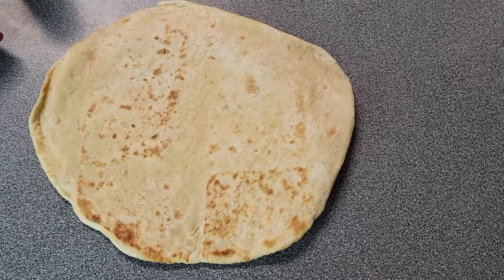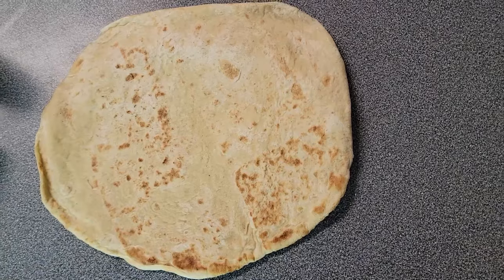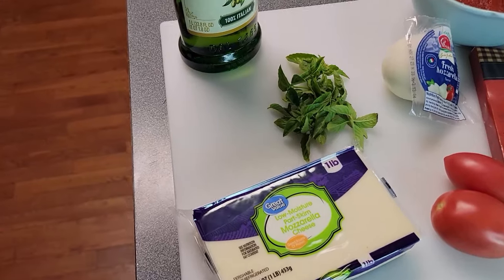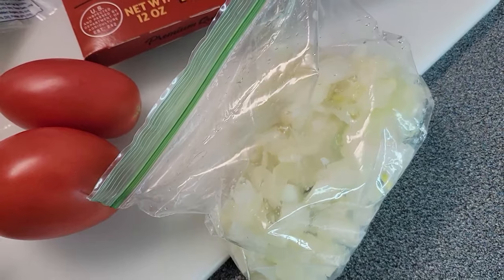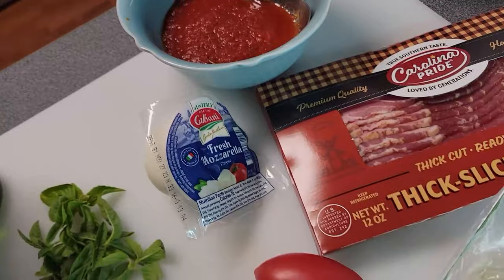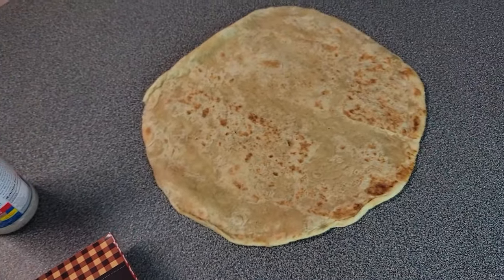These crusts come in a two-pack. Take one out and let it defrost for about 30 minutes before you bake it. Half of this pizza is going to be margherita, and the other half is going to be bacon and onion. Once it's thawed, I'm going to show you how to put this together. I'm going to prep all these ingredients and we'll come back and make this pizza.